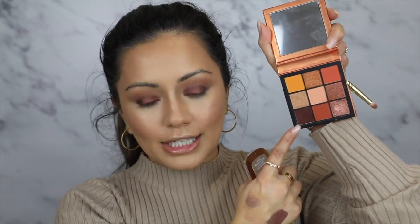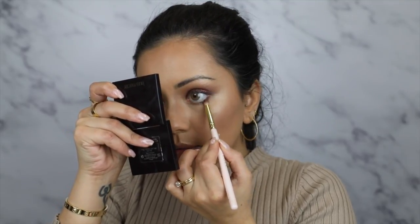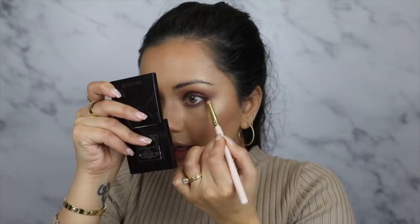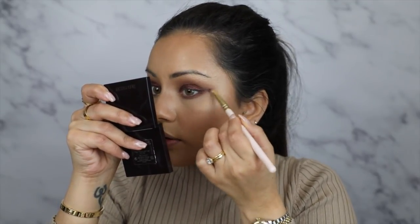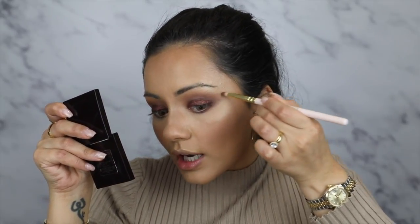Before I move on to mascara, I'm going to sort out my lower lash line. I'm taking some more of that back to bronze shade and mixing in the tiniest amount of a super dark matte brown to start smoking that out on my lower lash. I went quite heavy on this — I generally get really scared to smoke out my lower lash line, but this time I kind of went all out. I really made sure I joined up where we smoked it out on the outer corner so everything looks nice and neat.